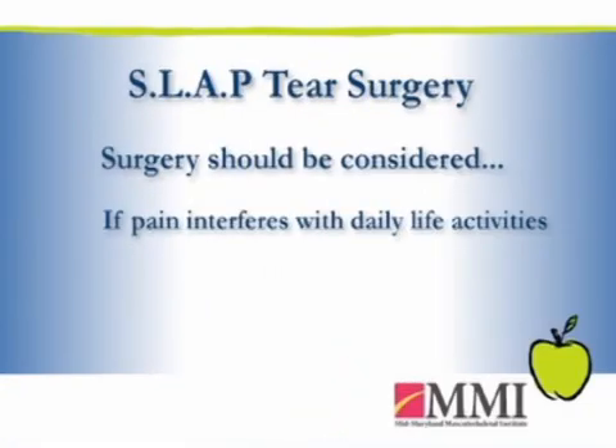With SLAP tears, treatment is really dictated more by how much it interferes with the person's activity — whether it's their job activity, sporting activities, or recreational activities. If they don't get many symptoms very often and they want to live with it, you go ahead and let them live with it. Otherwise, if it's really interfering by getting caught, or tugged and pulled on, or causing pain or mechanical symptoms, that's when you think of surgery.